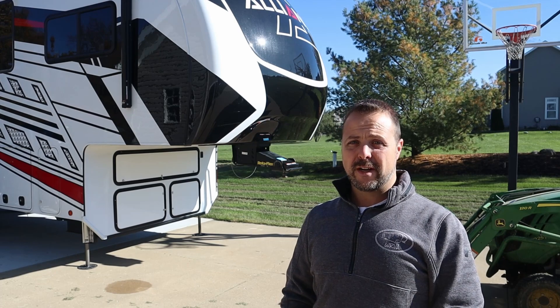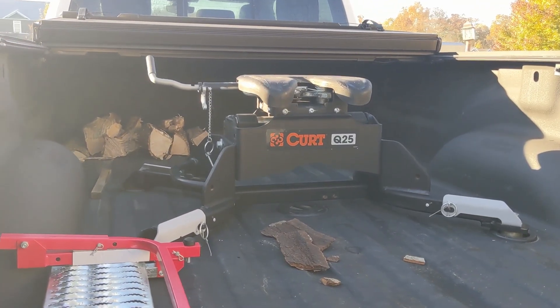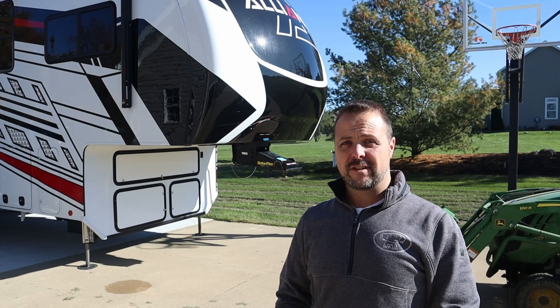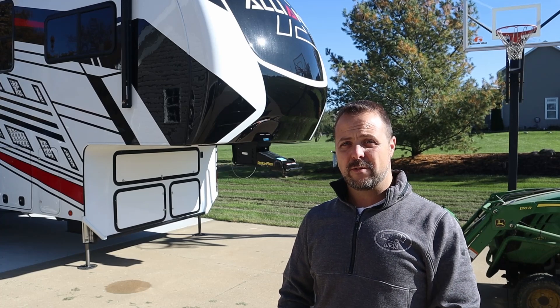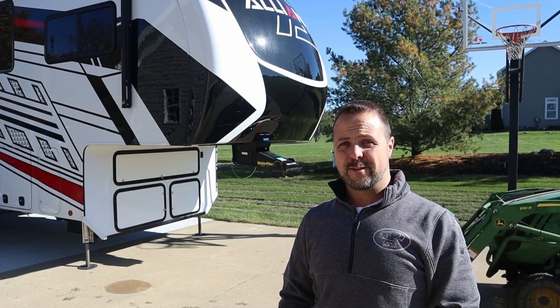When we brought it home yesterday we borrowed my neighbor's truck. He's got the Kurt hitch and we used that to haul it home and it pulled great, but I had the Anderson hitch on my previous camper and decided I really like the versatility of being able to get that Anderson hitch in and out of the bed. I decided to take it one step further with this one and go with the Gen Y Gooseneck Coupler, and then I won't have anything in the bed other than the gooseneck ball.